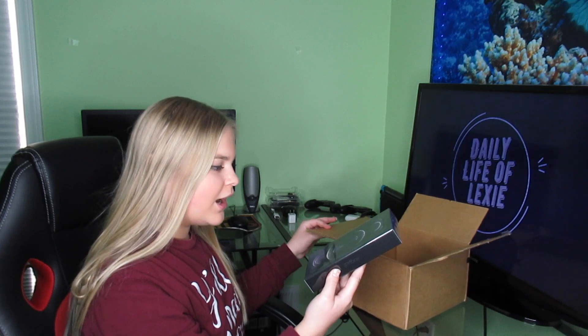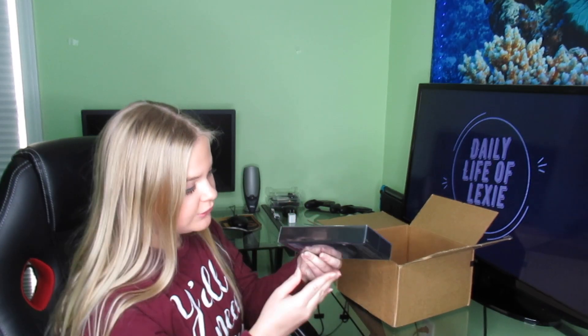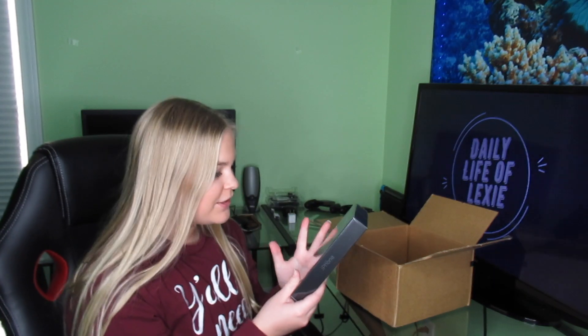The box feels much heavier than any other iPhone box and much thinner as well. That will be because there is no charging brick included with the new phones — you will not be getting one of those. But luckily since I have a MacBook, I can just use the brick from the MacBook to charge my phone, and it's a 61-watt charging block so it should actually charge the phone way faster than any other charging brick.